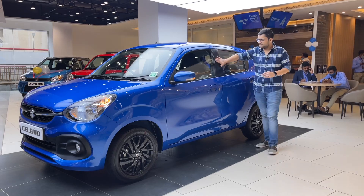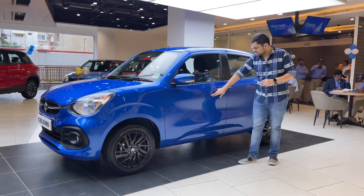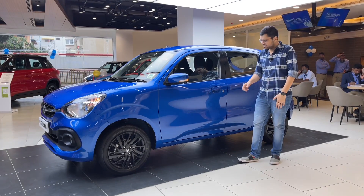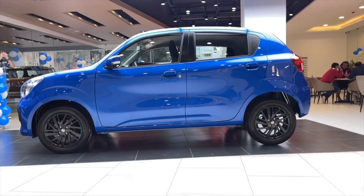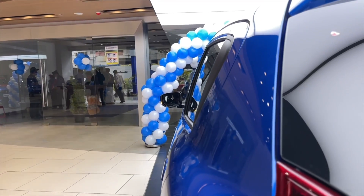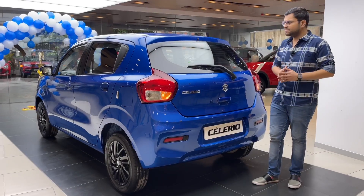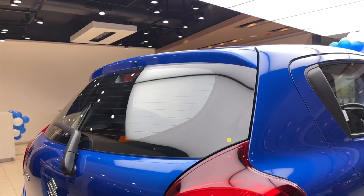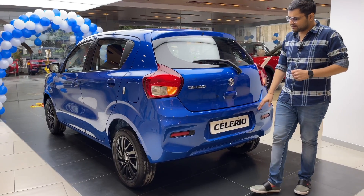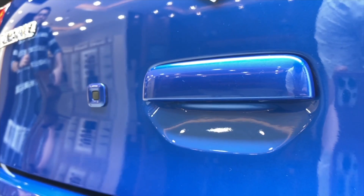You can see the door handles in body color. There is a request sensor — you can unlock it just like a key. You can see the rear side. There is a high-stop lamp. You can see the defog. There is Suzuki branding, a request sensor, and a door opening handle.